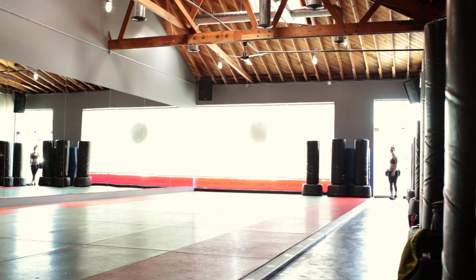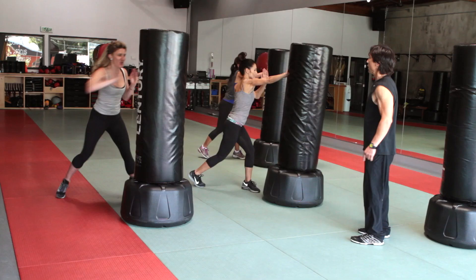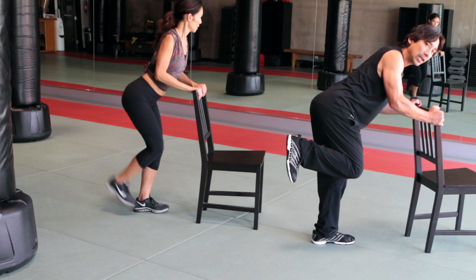Welcome to my health and fitness series of Chris Rios Beauty. We are here today at Keith Cook's martial arts studio in Los Angeles. He's been kind enough to let us invade his space and teach you some kickboxing moves that you can do at home and some self-defense.